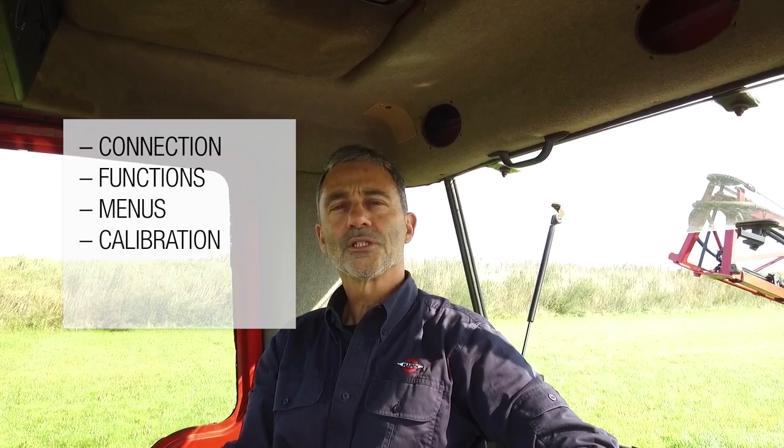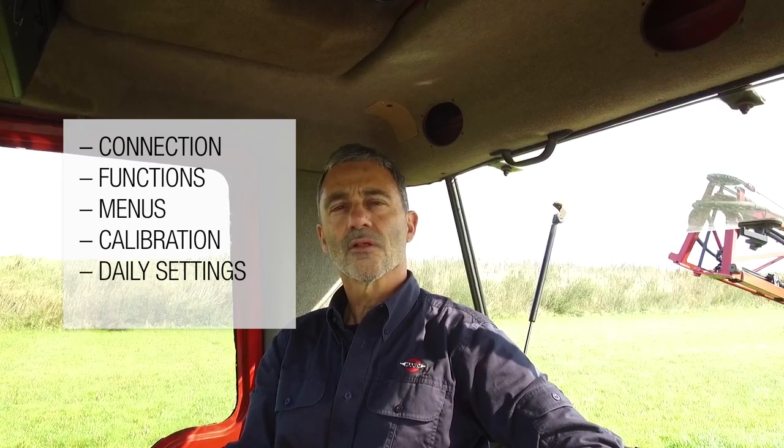This video is divided up into six sections: the connection of the unit, the functions, the menus, the calibration, daily settings, and then at the end, the special features of this product.